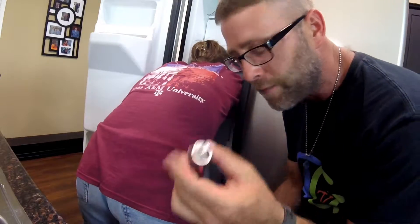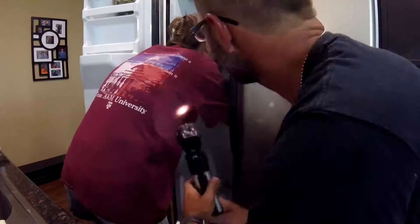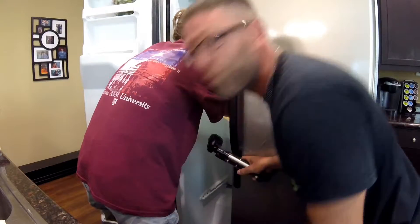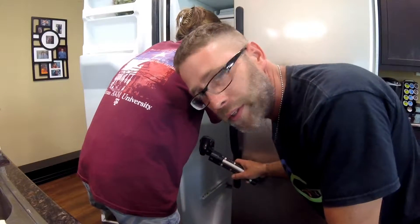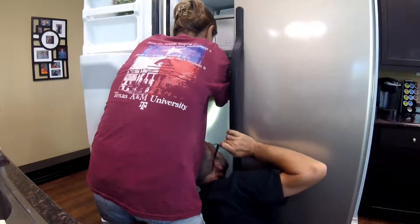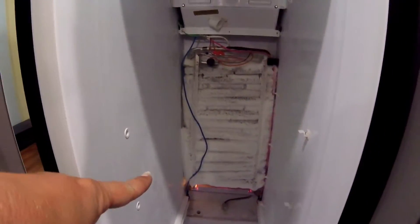He thinks this is a little guy that went bad, so we are installing this other little guy. Sorry guys, this is kind of important. What we're doing is we're taking out that little high temp thingamajigger and putting in a new high temp thingamajigger, in hopes that that little booger bear is going to start to defrost. I think it fixed it!